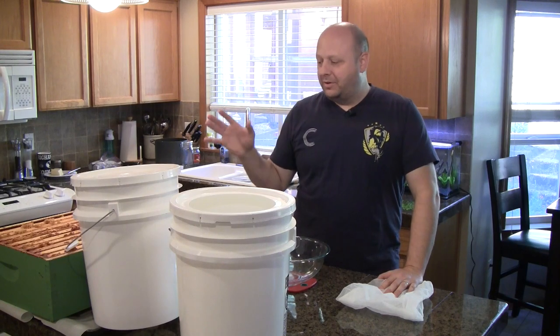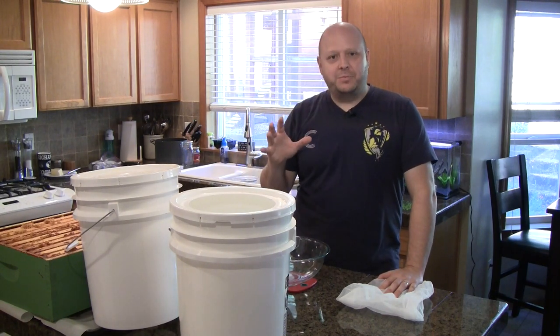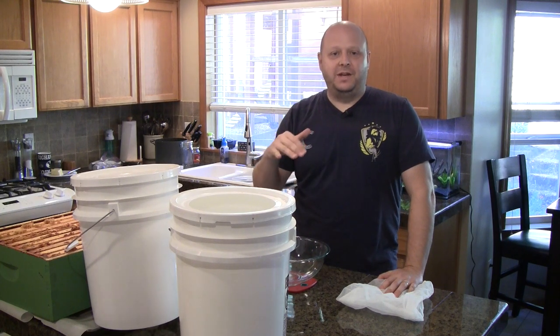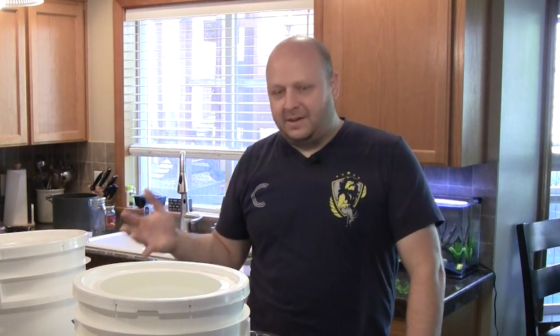Once you've got the super free of all the bees, it's safe to bring it indoors. This extraction process is definitely something you want to do indoors. As you expose honey outside, it can cause bees to come out, be attracted to the honey, and create a robbing frenzy. I like to do this in my kitchen where it's easy to clean up, I've got water on hand, and surfaces that are easy to clean.